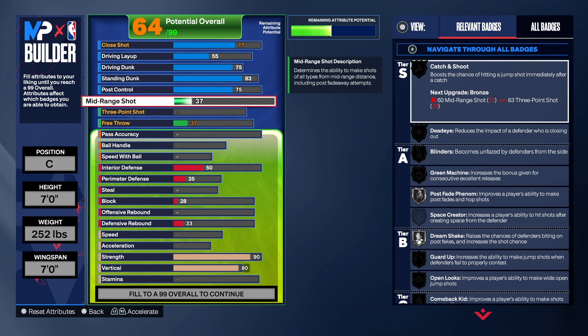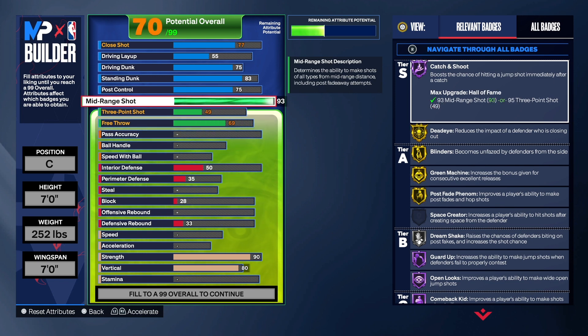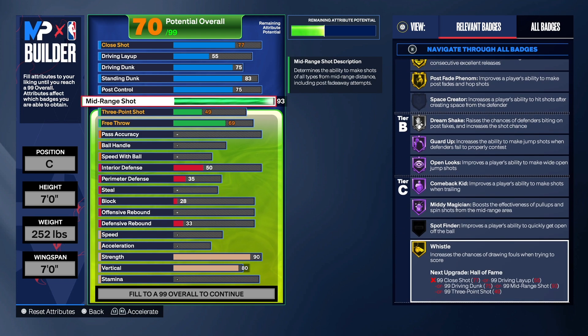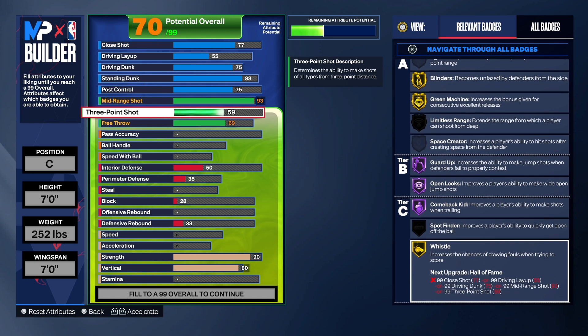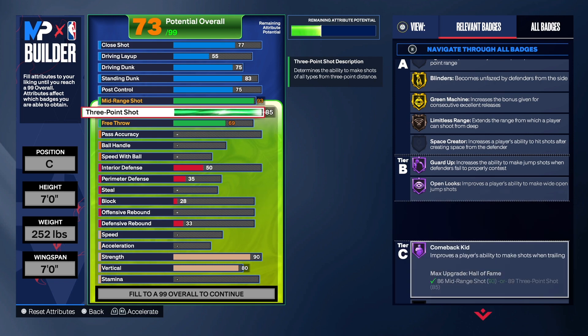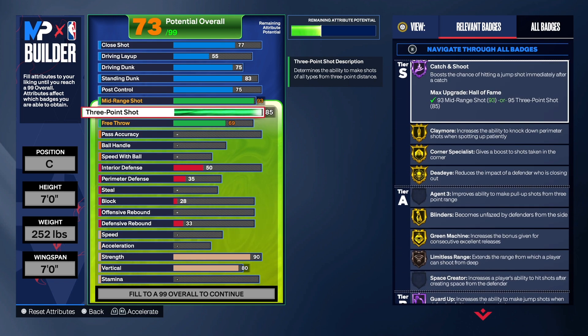Now let's get to the best part of the build — this is what makes it a stretch big. Don't worry about the name; they took Stretch Five off the game, it's called Spot-Up Threat or something, but we know what this build is. We're taking mid-range shot to a 93 — that's your bread and butter. With Hall of Fame Catch and Shoot, you're not going to miss a lot of shots. You've got Dead On gold, Blinders gold, Green Machine gold, Post Fade Freedom gold, Hall of Fame Guard Up, Open Looks, Comeback Kid, Mid-Range Magician. We also gave the build an 85 three-point shot to space the floor.